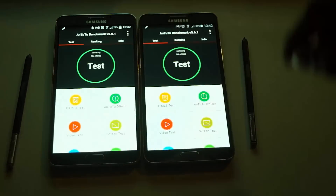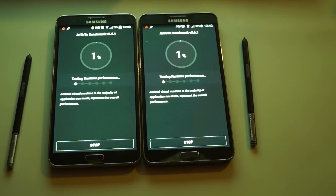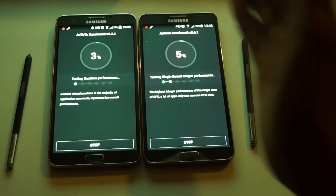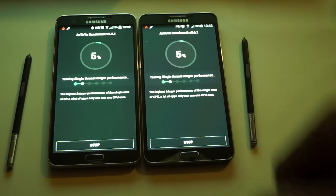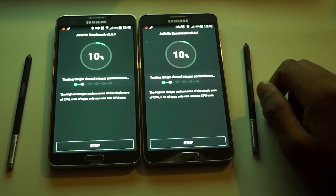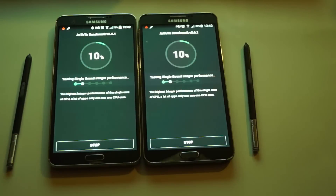Let's press test. As you can see when I press start, this one has a transformation animation just going like that, and this one just pops up from nowhere - that's new in Android 5.0. Let's get this underway.